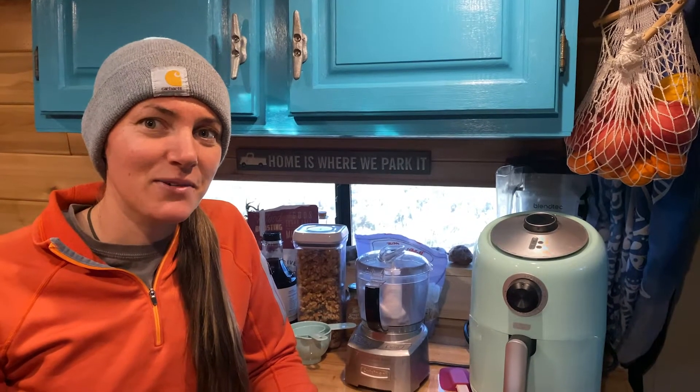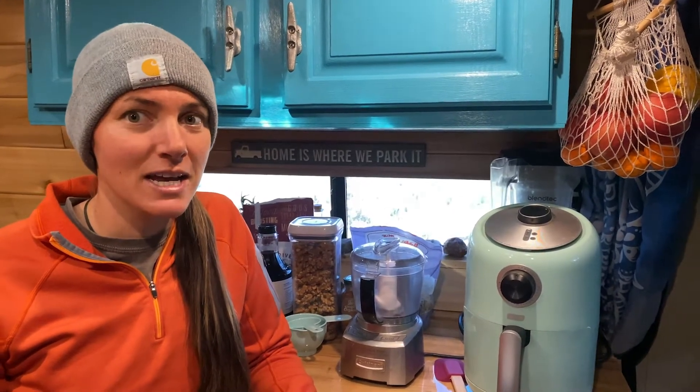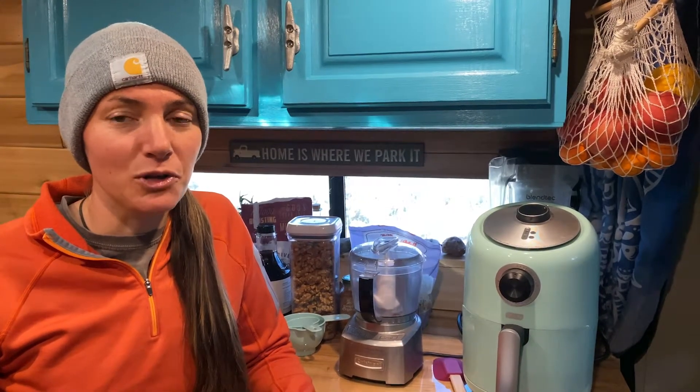Hey guys, it's Rachel and today we're in the van. We're gonna show you how we make granola in our van — it's vegan and gluten-free friendly. Hope you guys enjoy!